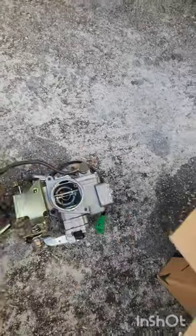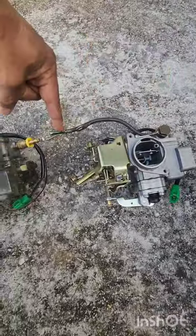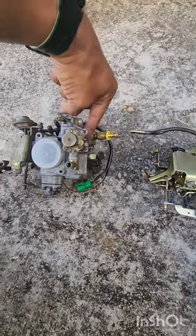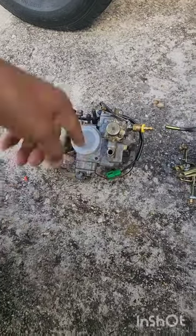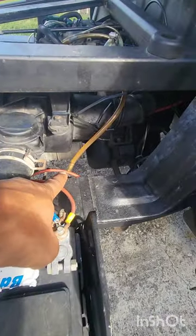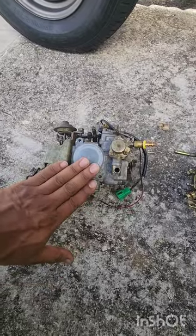This is where the gasoline comes in on this one, and it's right here on the other. So the fuel comes over here, and this part works over here. I bought this for this purpose but it was more comfortable to have it like this. Now this one has a return right here — this is why we have a return line.